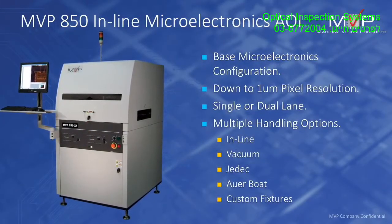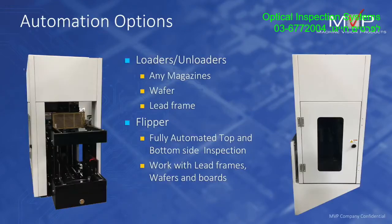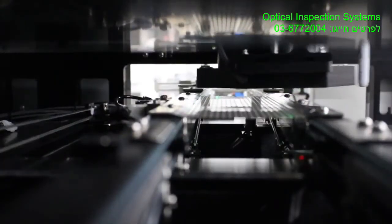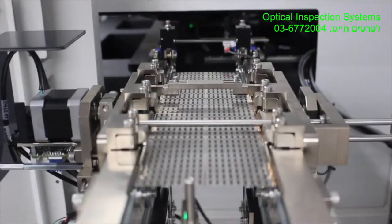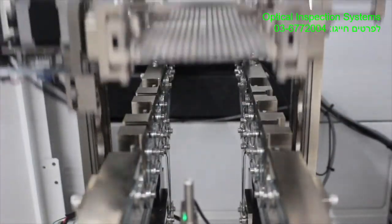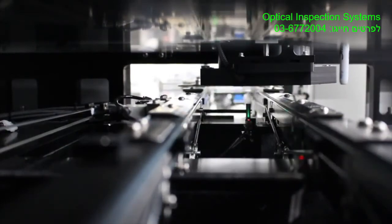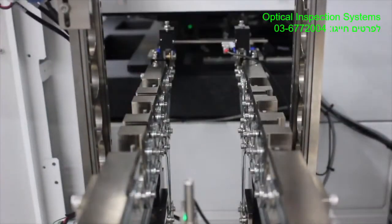Finally we have the 850G, which is a standalone system customized for nearly all applications and can come with multiple different handlers for flipping or bringing in magazines. Shown here is the flipper — we're doing a full inspection on a lead frame, looking at one side, flipping it over, inspecting the other side, all in a single process, then flipping it back to the same orientation and returning it to the magazine.